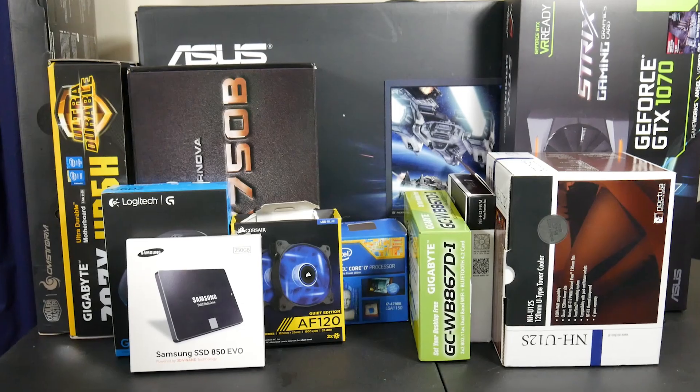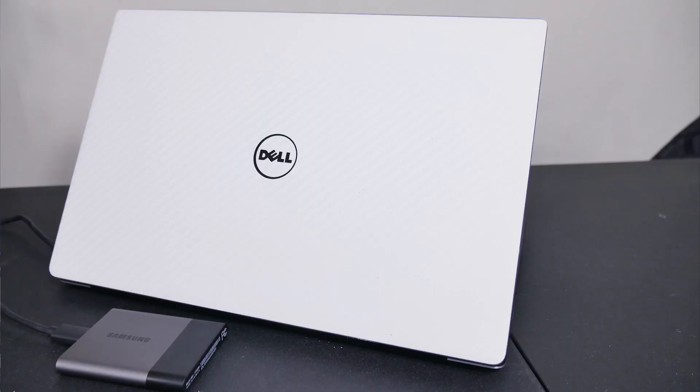As many of you guys remember, I recently put together a video editing and gaming rig, which was pretty expensive to do overall, especially since I put three Samsung Evo 850 SSDs in it. That was not cheap. So we're gonna be talking about that and we're gonna be talking about the Samsung T3 SSD drive that they sent over.